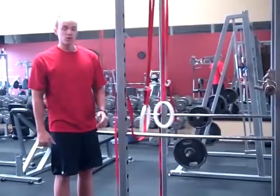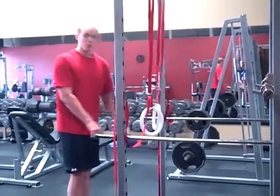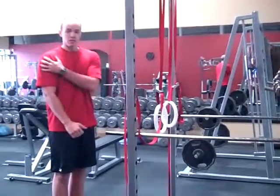Ways we can make this exercise a little bit harder or a little bit easier is to either bring the rings up or lower them right to the ground, therefore decreasing the angle, making it a little harder on our chest and our shoulders.